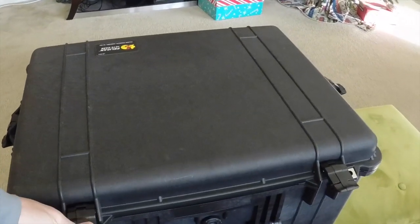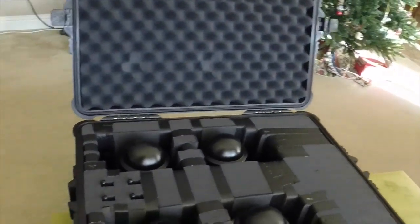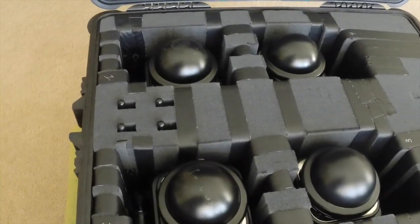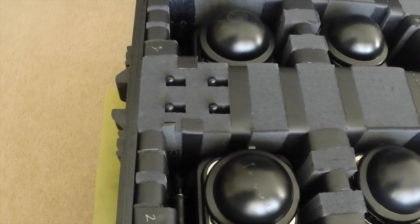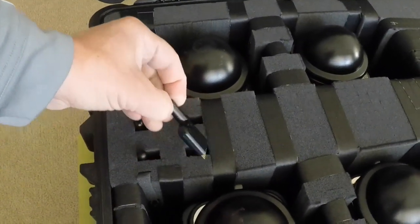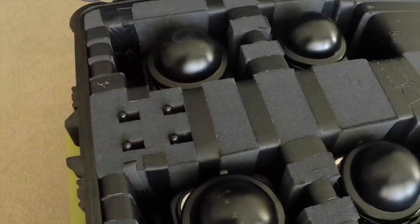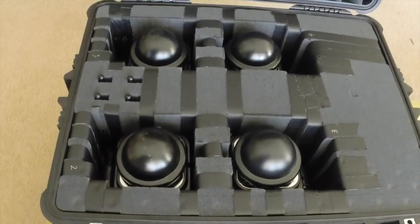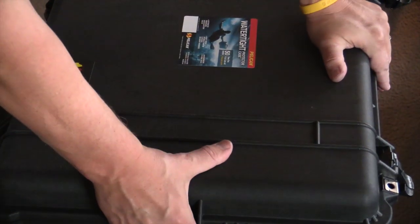To finish this up, I went ahead and put a little bit of gaffer's tape on. This is the finished version of the case. Right in the middle I've got a spot for the wireless slaves that go on the Einstein. I also plucked the foam on the right-hand side and put in my cords. The gaffer's tape is really important because as you pull your lights in and out you end up tearing up the foam, so be sure that you use that.